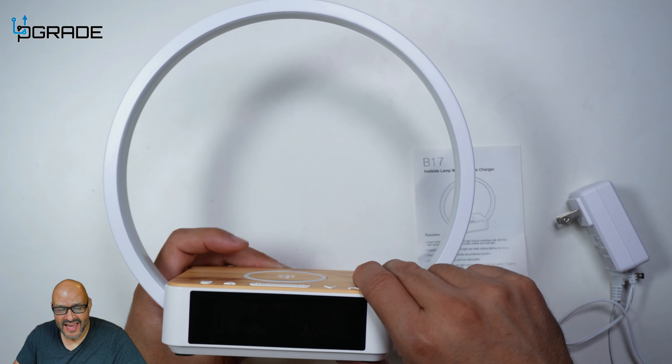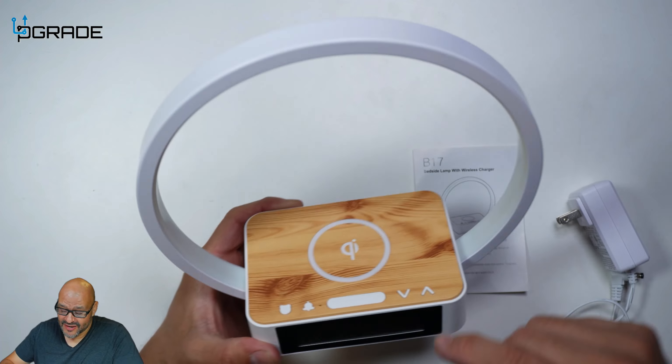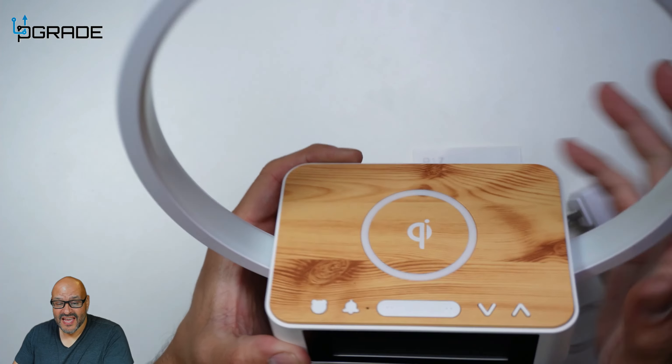The vendor was kind enough to send this out for us for review. We're going to take a look at it and see what you get. And not only that, you get much more than just the light and the alarm.